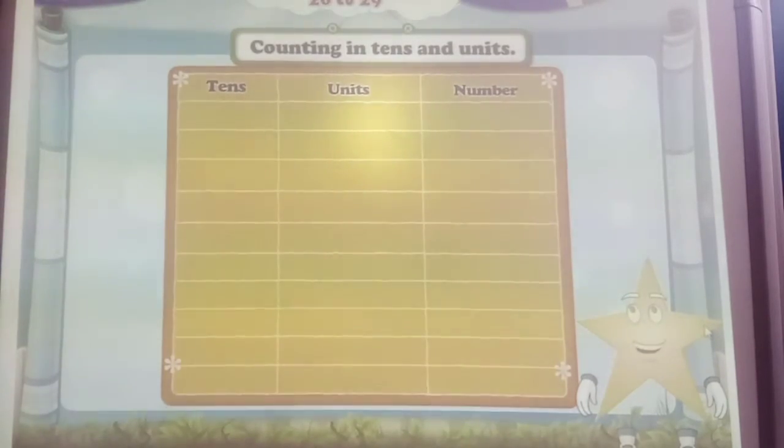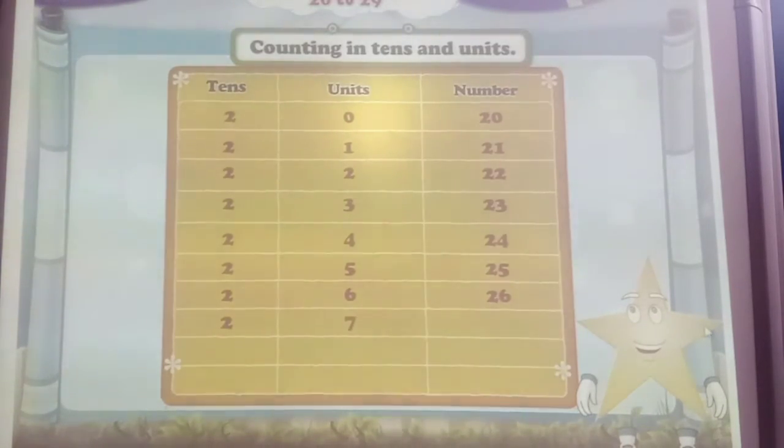And now, let's try counting in tens and units: 2 tens, 0 units — 20. 2 tens, 1 unit — 21. 2 tens, 2 units — 22. 2 tens, 3 units — 23. 2 tens, 4 units — 24. 2 tens, 5 units — 25. 2 tens, 6 units — 26. 2 tens, 7 units — 27. 2 tens, 8 units — 28. And finally, 2 tens, 9 units — 29.